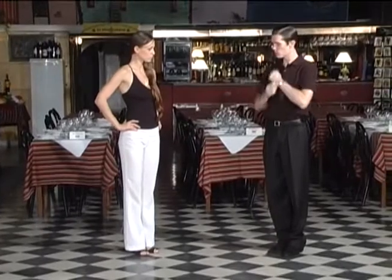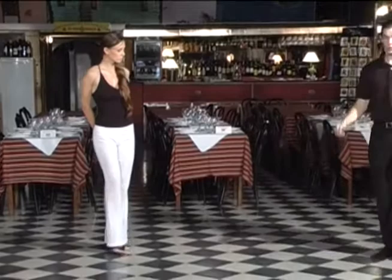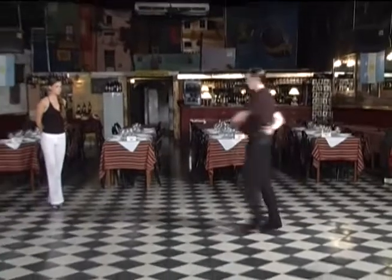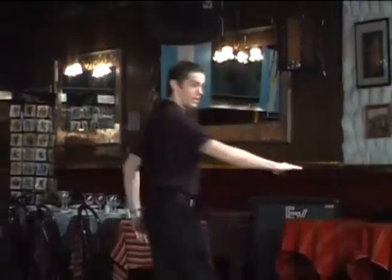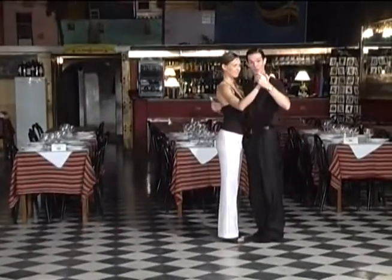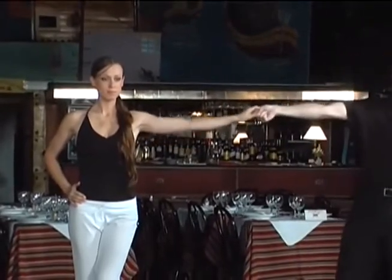Now we need to look at exactly what happens with the arms, because that's very important — how the woman is going to place her arms. There are many different options here; there's no one way to do it. For example, the woman can place the arms this way — boom, open, and on the hips. Or she can place them this way. That's another option as well. Or she can place them on the hips and maintain one on the hip as she opens out. Let's see the way that Cecilia does them, because she has a very good use of the arms. The arms cross behind, then she opens out.